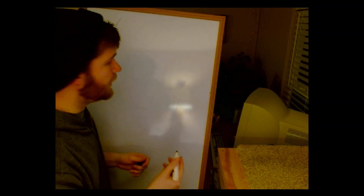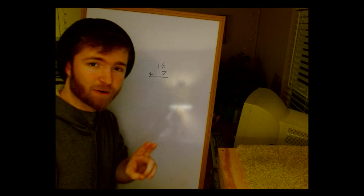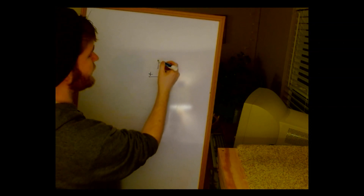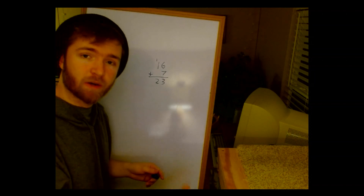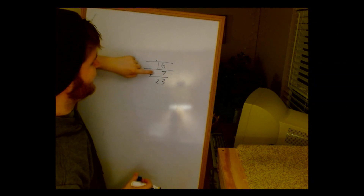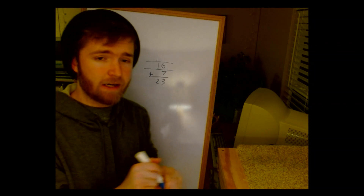Let's do addition the third-grade way: 16 plus 7. What is 6 plus 7? Thirteen — so I put the ones place here and carry the tens digit. One plus one is two, therefore 16 plus 7 is equal to 23. So I've got three rows: one value, a second value, and a carry row where if the number is 10 or larger I move that value up.